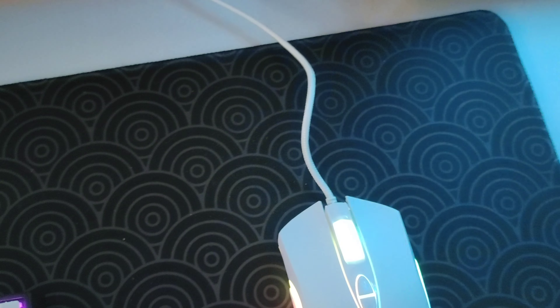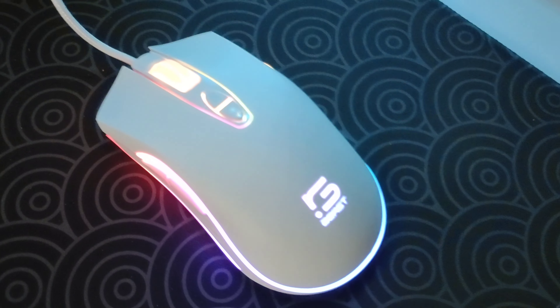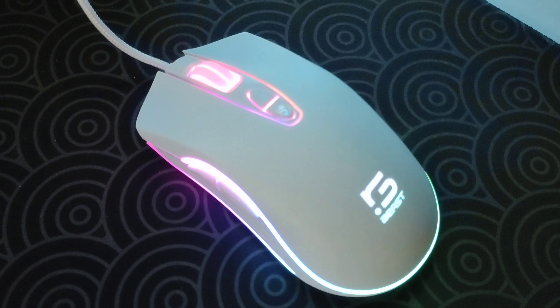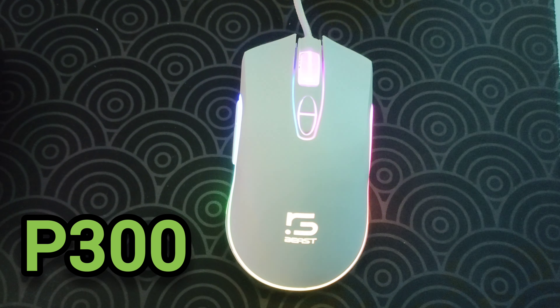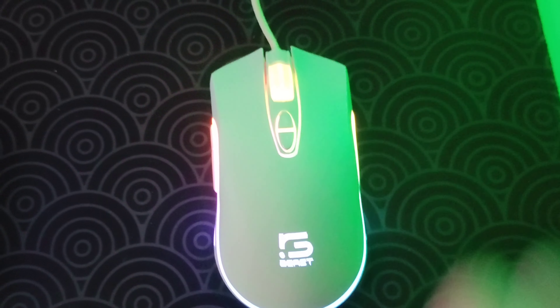One thing some people might not like is the wire — some people prefer wireless. This one is wired, but it is braided, so if you don't mind wires, don't worry. The wire doesn't look bad since it's braided. Especially considering we're looking at a 300 peso mouse, it does feel like an 800 to 1,000 peso mouse because of the quality.